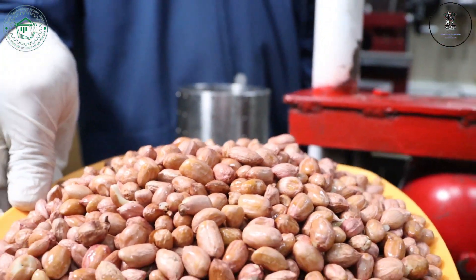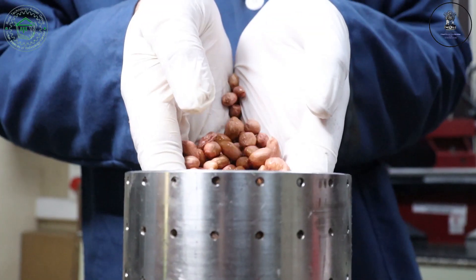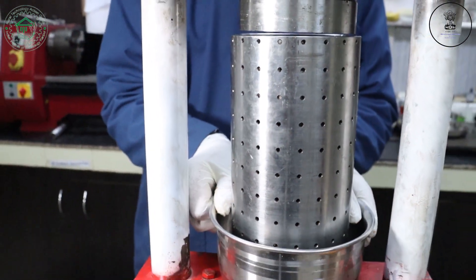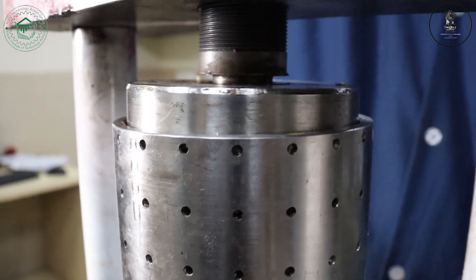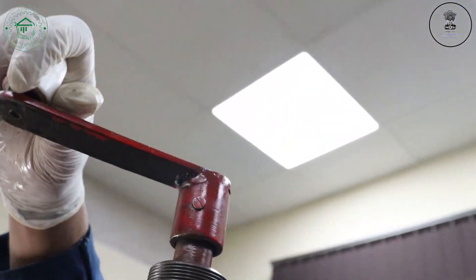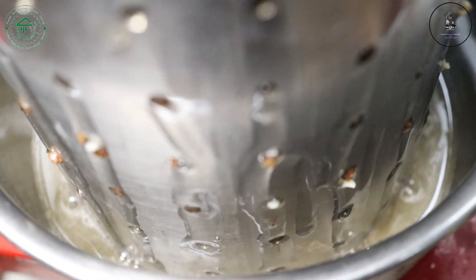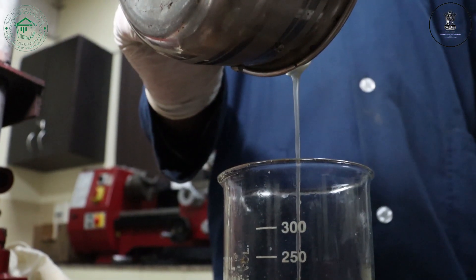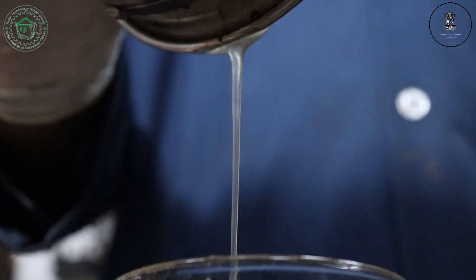For this representation, we'll be using ground nuts. We are placing the cylinder with the bowl to the machine. Now, the piston is being set into the cylinder. We're now pressing the ground nuts to extract the oil. The oil is almost extracted. Oil is being filtered and transferred into the beaker.